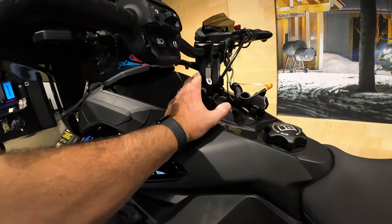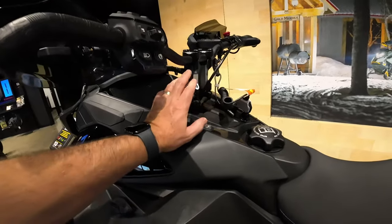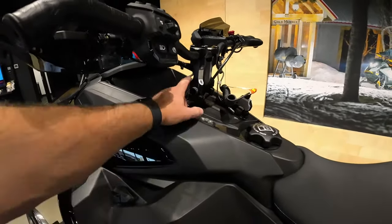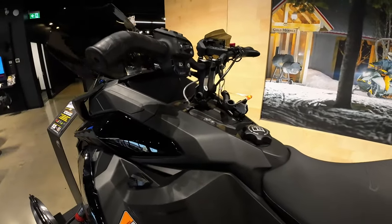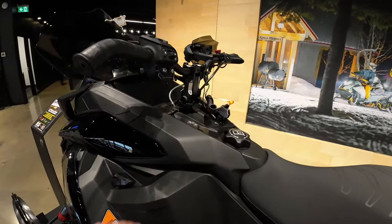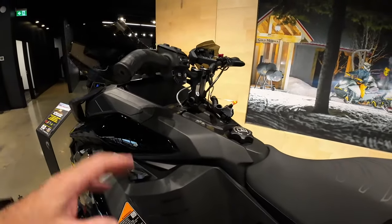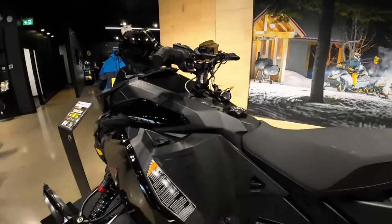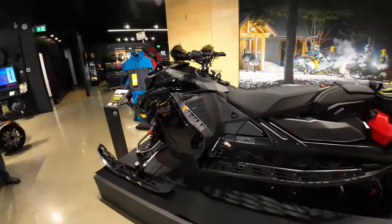Corey just pointed out that the forward adjustable riser is no longer an option on these. They went with a standard riser, and you can buy different lengths — they're very affordable. A lot of the feedback was that no one used the adjustable feature; they just set it and forget it, so there's no point paying extra for that system.